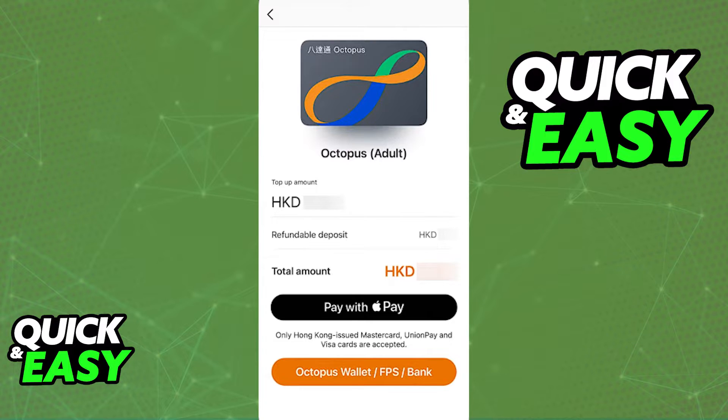Once you are done selecting the type of card, you can customize other options related to the balance. Input the balance and make sure that everything lines up and matches with the card that you are trying to add. As long as you include a valid top-up amount and you proceed, you can see the total amount that is going to be added and then you can choose to pay with Apple Pay or another payment method, for example, top-up via bank.